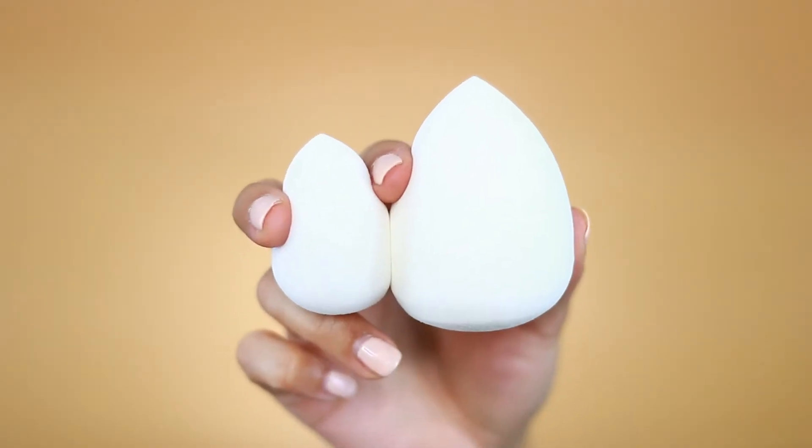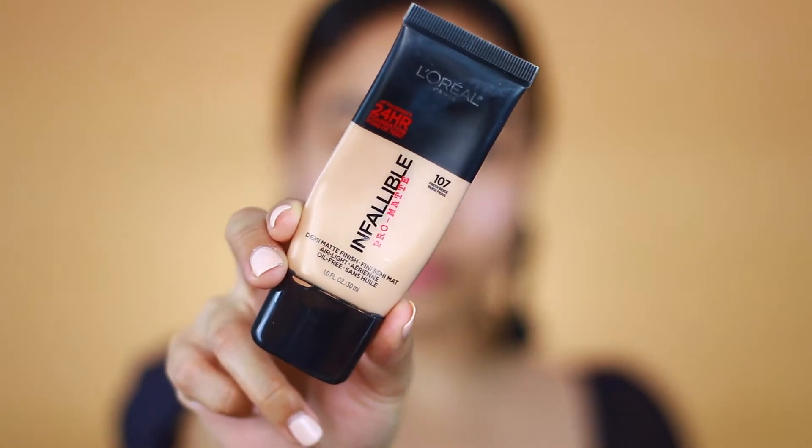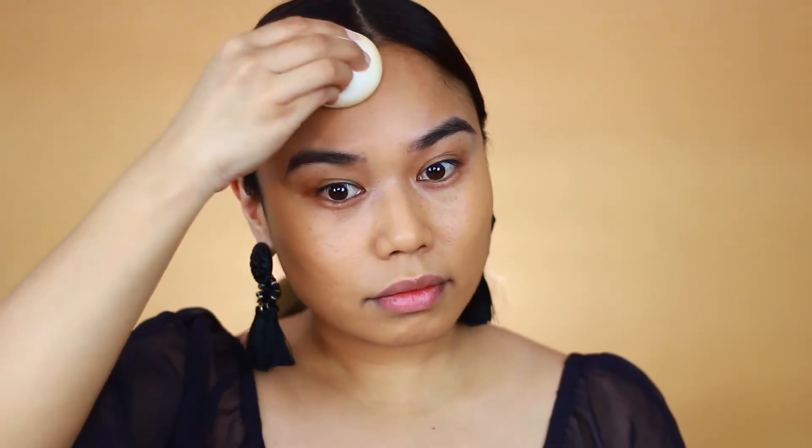Next I'll be trying out these new elf beauty sponges for the first time and using my go-to foundation, the L'Oreal Infallible Pro-Matte Foundation. I'm just gonna blend that right into my skin — and I ended up liking it! It was really nice and bouncy and blended the foundation really well, so I do recommend it.